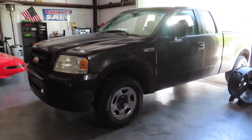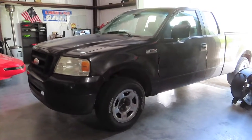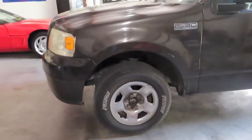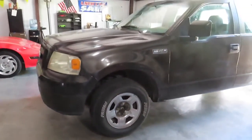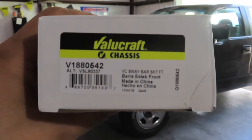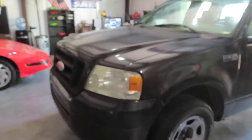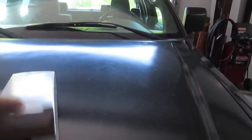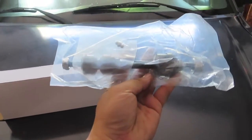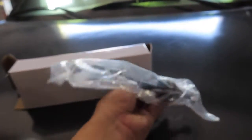Today we're going to be working on a 2006 Ford F-150, and what we're going to replace is the sway bar linkage on the driver's side. Both driver's side and passenger side will use the same linkage, and the part I'm going to be replacing it with is the Value Craft V1880542. I'll take it out of the bag during repair and give you a better look at it.